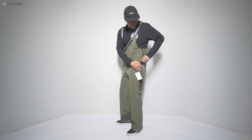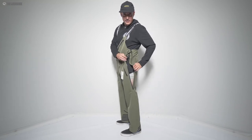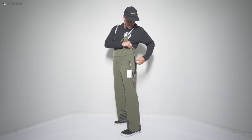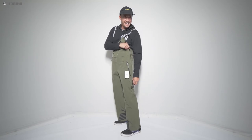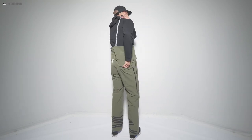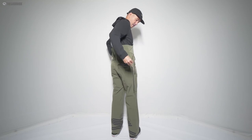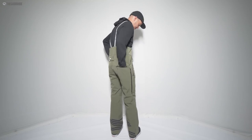All the way up, double zip here — easy to get on and off. And obviously you've got those on both sides. In the back we've only got a single pocket, and that's also just the floating taffeta there.